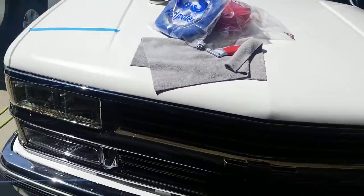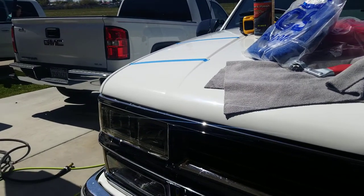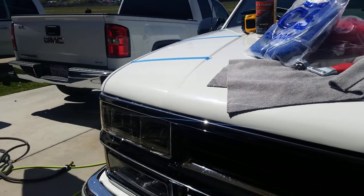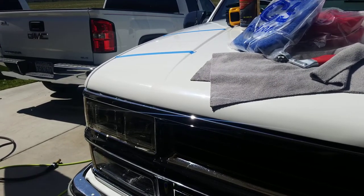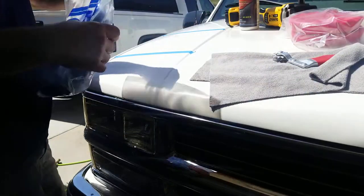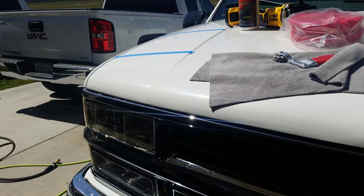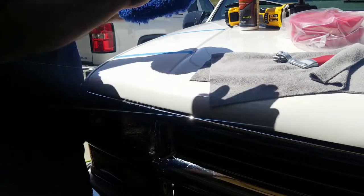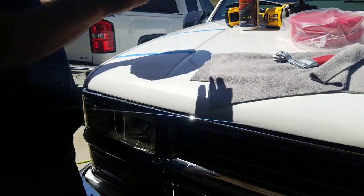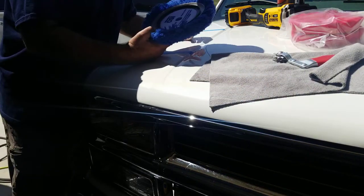I'm going to get on my DeWalt rotary that I have not used yet, and hopefully I don't make too much of an ass out of myself. There was too much moisture in that bag — that was bad. As you can see, I didn't get it clean. I'll show you guys toward the end why I love this product too.